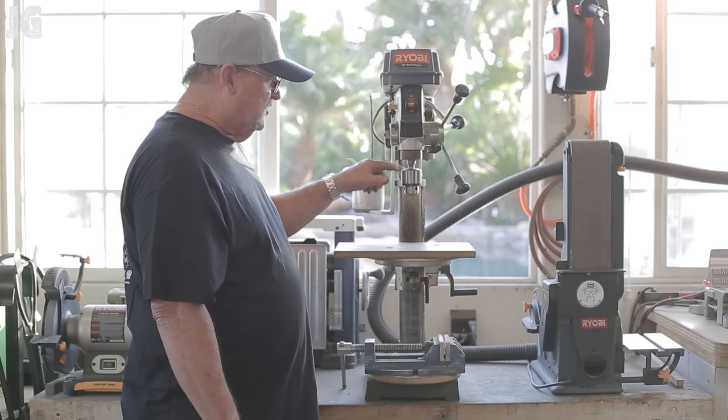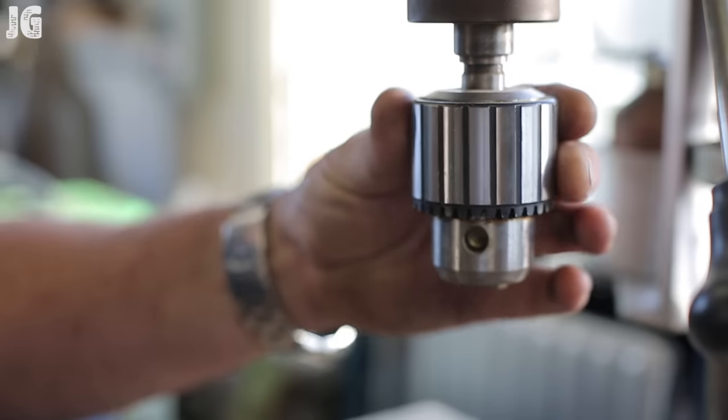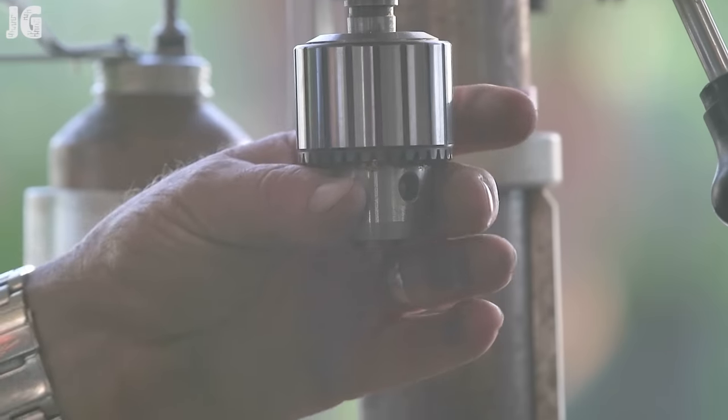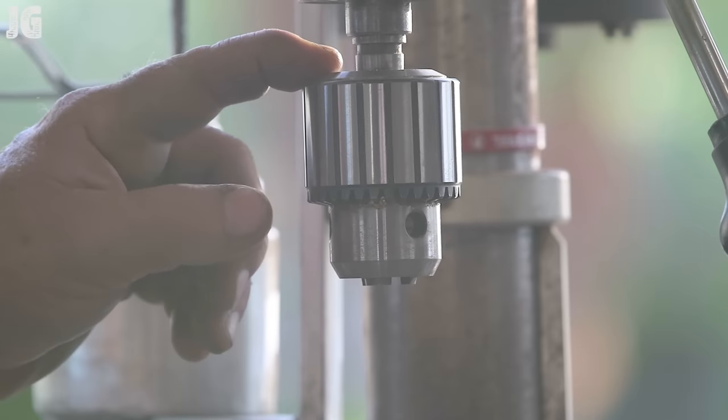The other thing is I changed out the chuck. The chuck this came with was fine, but like I said this is several years old and the mechanism was stripped out, and I was having a hard time locking things into place. So a very inexpensive chuck — I think this was $20 — and that really works well, it's just like brand new again.